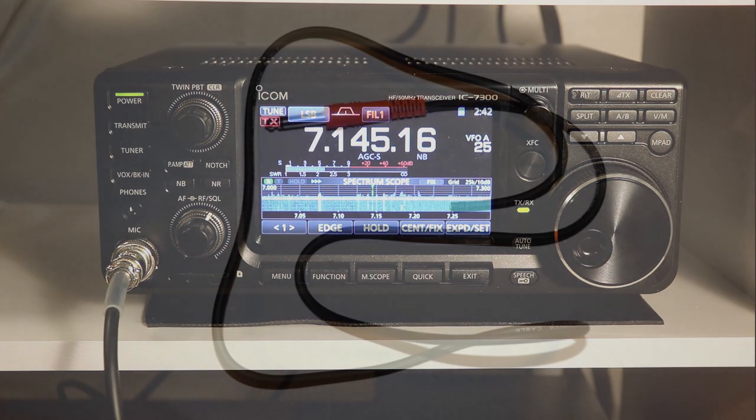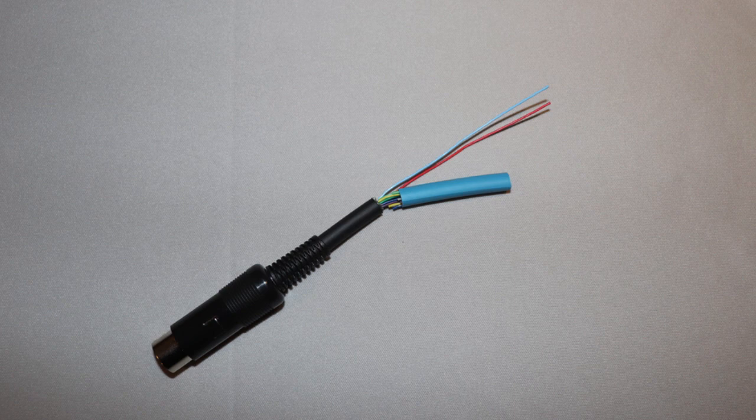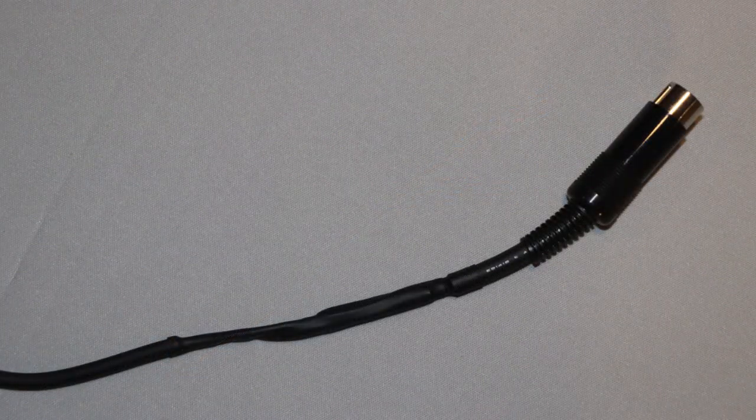First, I'll show you briefly how I did the cable for that connector. I started out with a quarter-inch pre-molded cable that I had lying around that I wasn't using, so I cut the other end off and took the accessory connector pigtail that came with the rig. I put some heat shrink over the unused wires, then soldered everything together and put heat shrink over it for the completed cable.